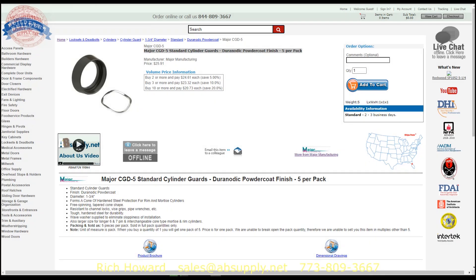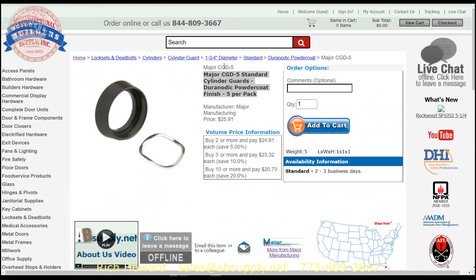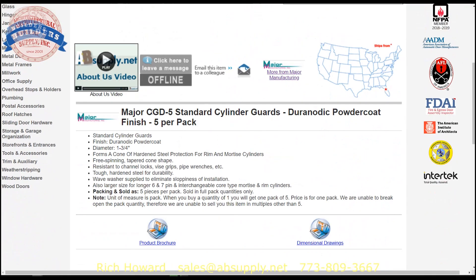Here's the cylinder guard we are working on — let's take a closer look at the extended description. CGD cylinder guard in a Duranodic finish — Duranodic powder coat, five per pack. Cylinder guards in Duranodic finish; they have other finishes which we'll look at. Inch and three quarter is the diameter — we found it just maybe slightly shy of that.